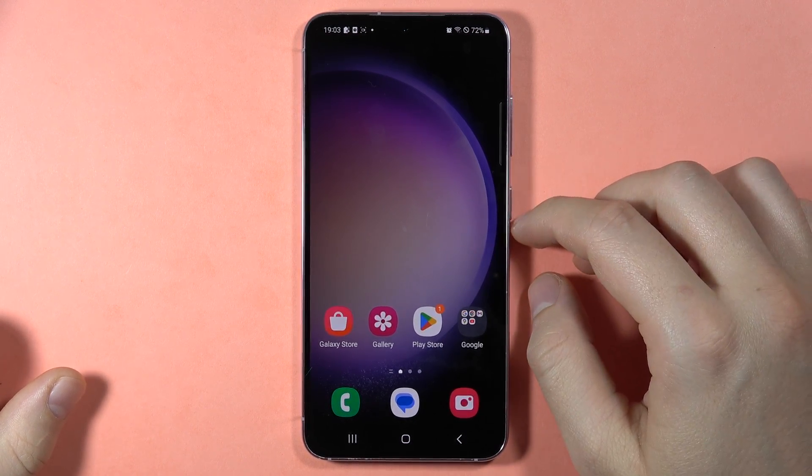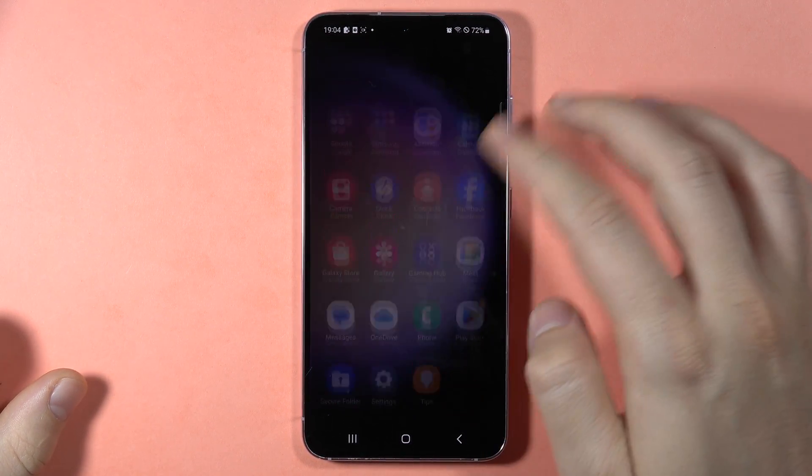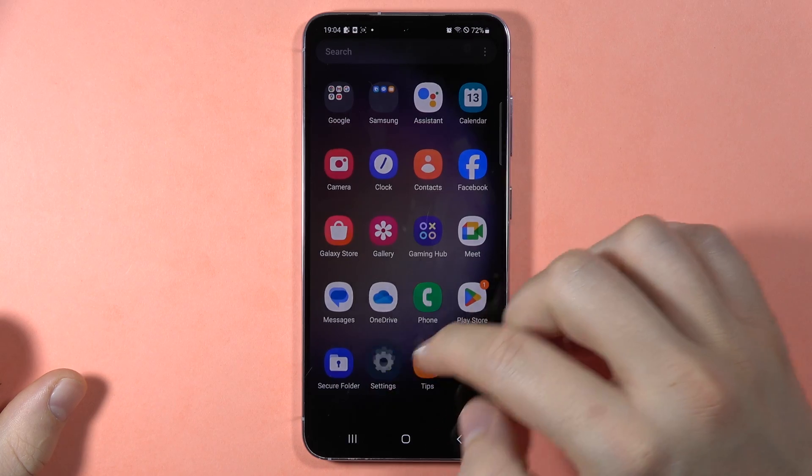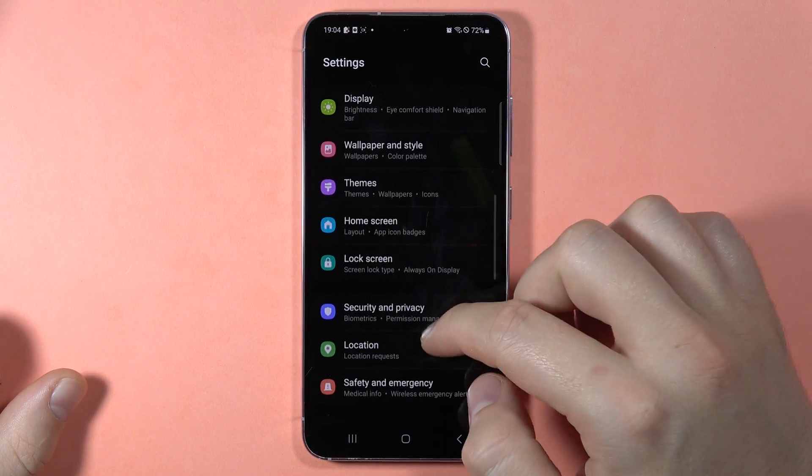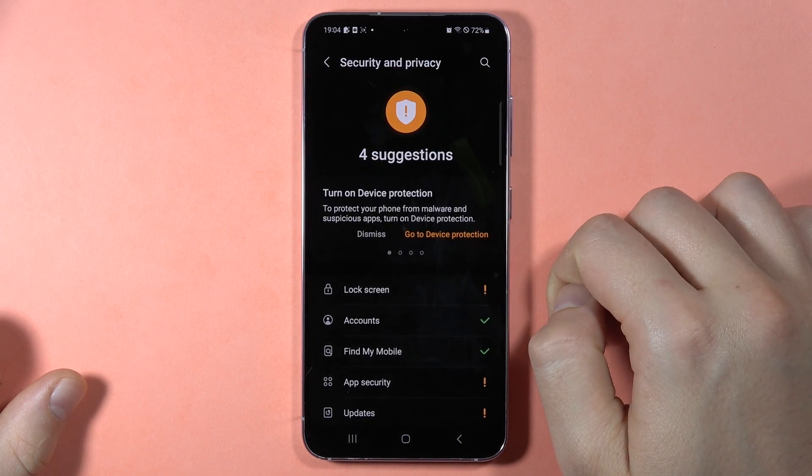If you want to change your screen lock on the Samsung Galaxy S23 FE, first you have to open Settings, then scroll down and go to Security and Privacy.